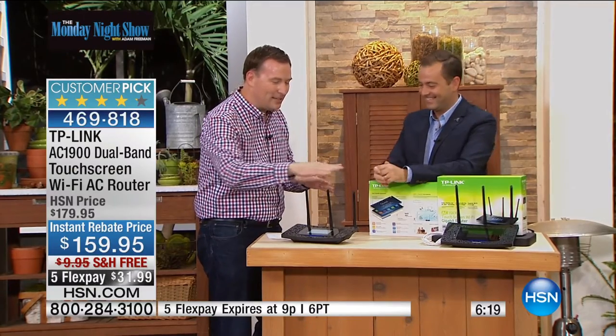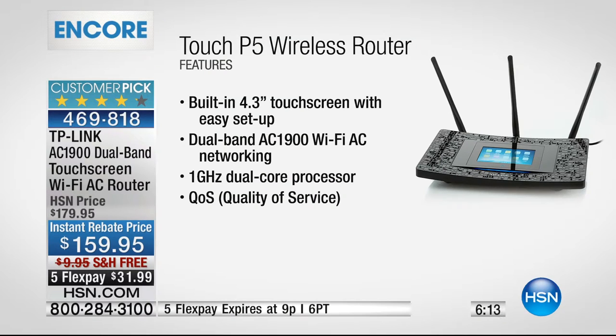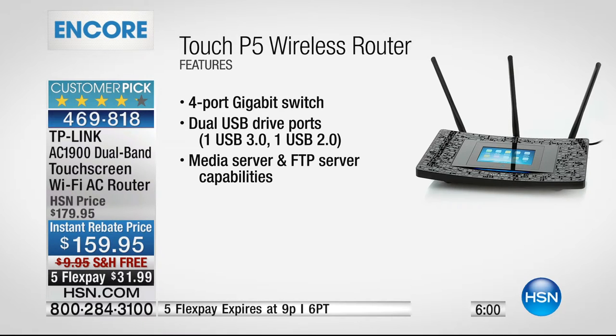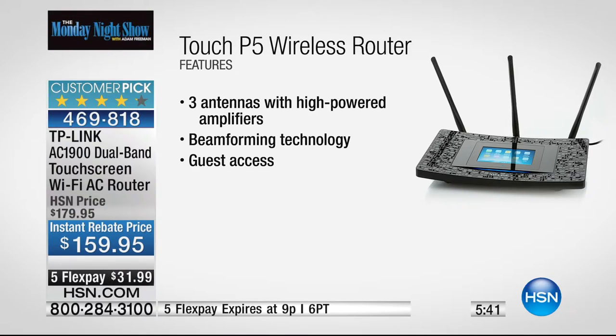It has three different antennas. Does your wireless router have this? Absolutely not. What happens with a wireless router that doesn't have antennas is it ends up sending the wireless signal around inside the box and doesn't send the signal out. With three antennas, it connects to multiple devices. So now whether it's your television, your cable box, your DVD player — it's all designed for high-speed internet. There's nothing to get upset about if your internet at home isn't running the way it should be, because this is going to do it.